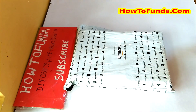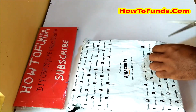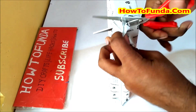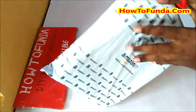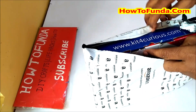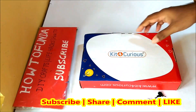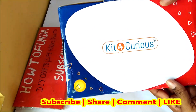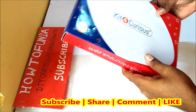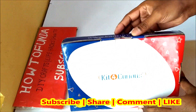Hello friends, in this video I am going to unbox one more science kit. Let me open the box and see what is inside. I am unboxing another science kit you can utilize in your school science projects. This is the box I am unboxing, which is from kids4curious. I got it from Amazon, and I will be using this kit to make science projects in coming videos.